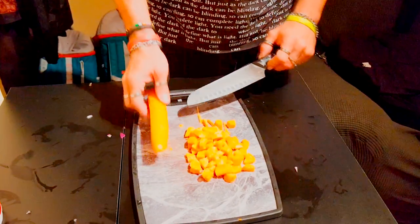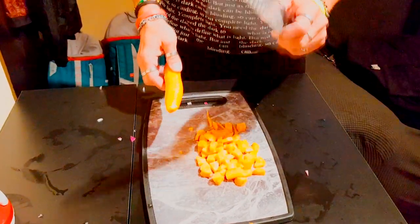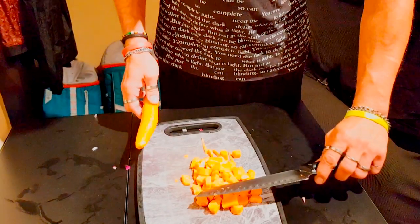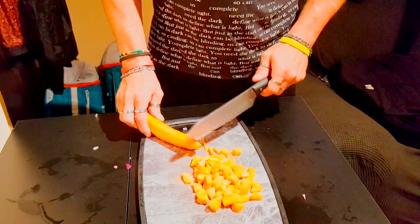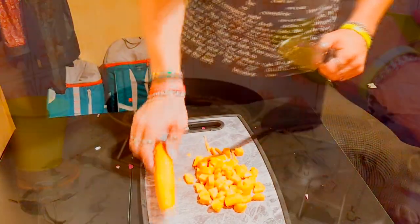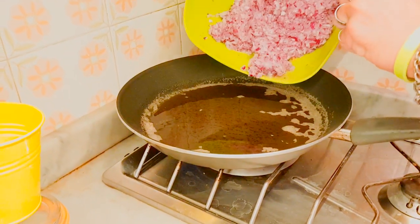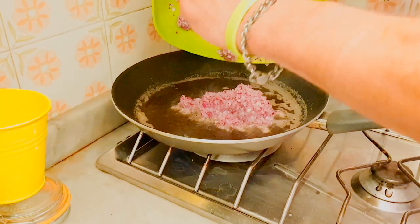Nel frattempo procedete tagliando le carote e il sedano. La regola vale per tutte e due: una parte in maniera grossolana e l'altra tritata in maniera fine, uguale per il sedano. Ora il burro è noisette — vedete? — ed è il momento giusto per metterci le cipolle.